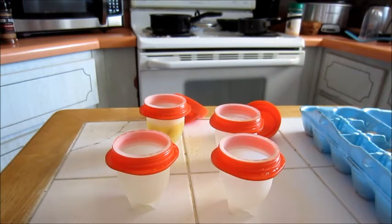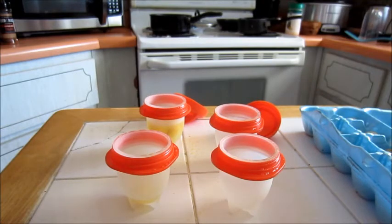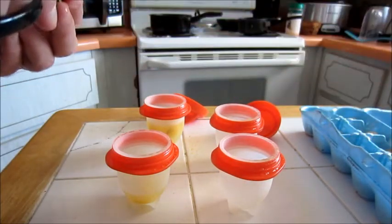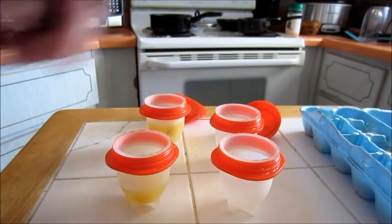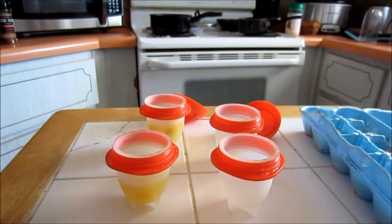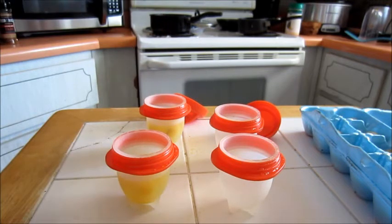We'll do another one. Of course I'm using the egg cutter for this - doing it over the trash can. One, two, three, four. Yeah, I can still get one more. I think these are designed for extra large eggs. Five. Okay, that about does it.